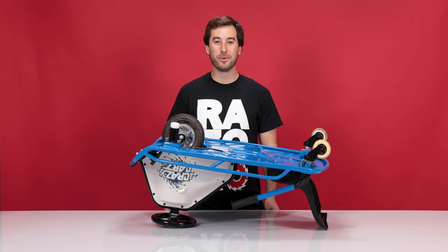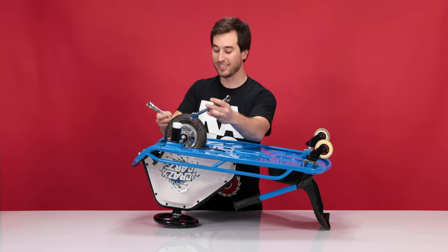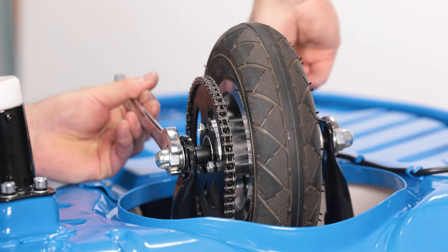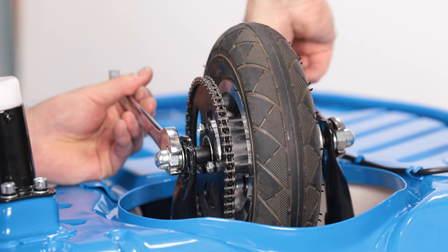And that concludes step one: removing the plastics. Now on to step two: removing the wheel. Take your two 16 millimeter wrenches and remove the axle nut that secures the wheel. There's one on each side, but you only need to remove one side as the axle will slide out of the other.